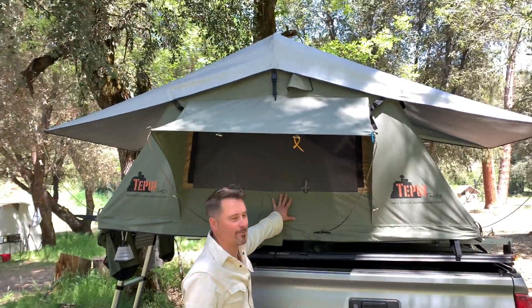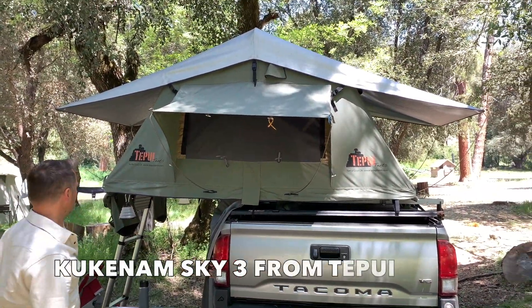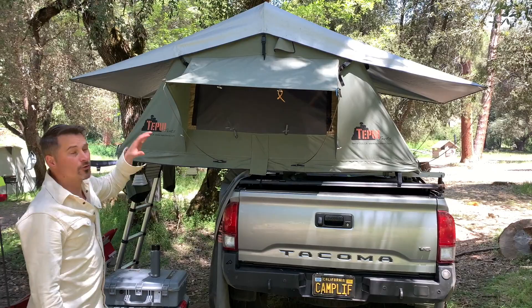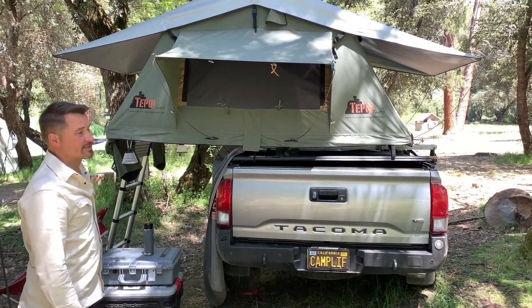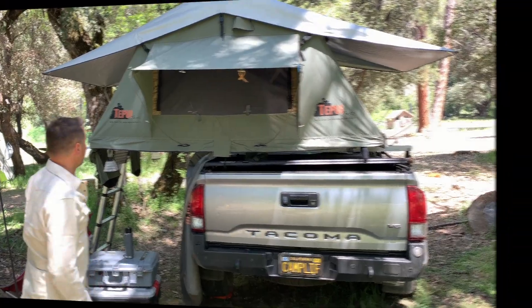Let's start with the tent. This is the Kukunum Sky 3 Tapui tent. I have the aluminized rain fly and I find it works really well in the desert when it gets really hot — it helps drop the temperature compared to the standard rain fly.